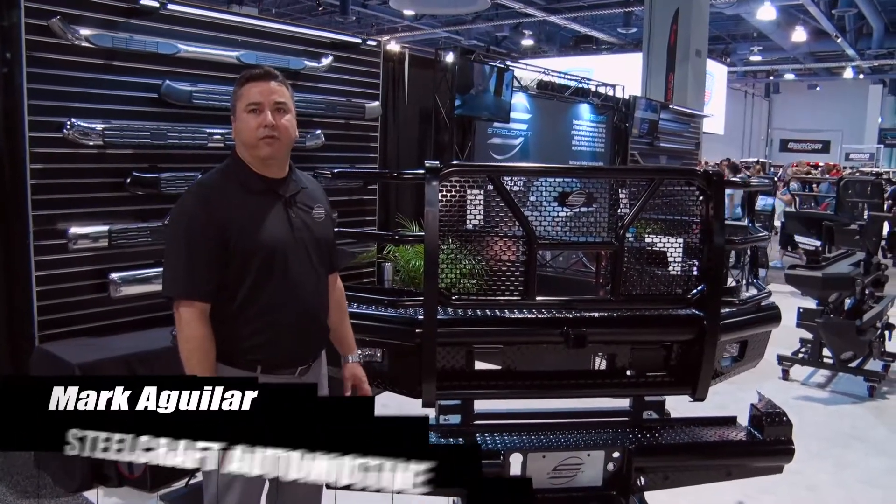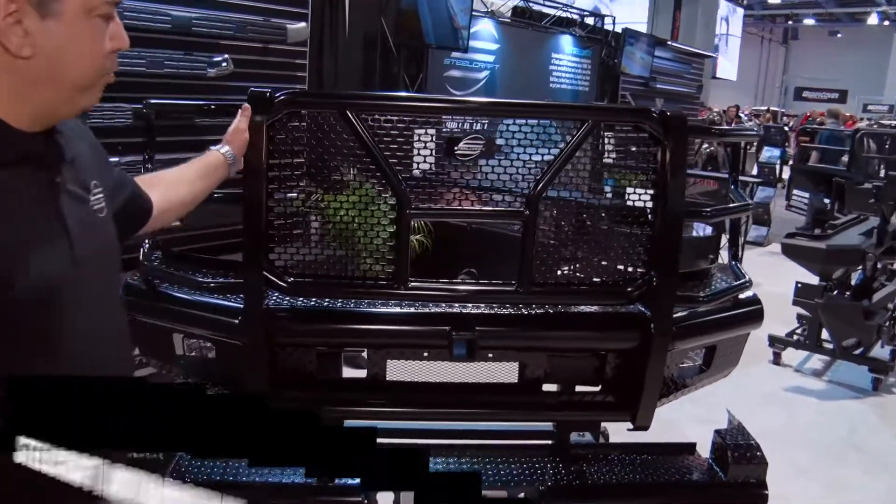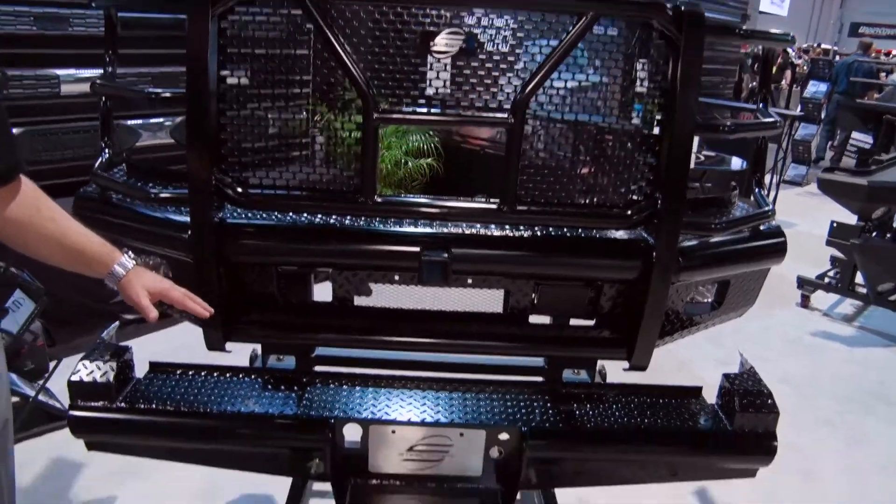Hi, I'm Mark Aguilar with Steelcraft Automotive, showing our brand new products here. We have our HD front end replacements along with the rear HD rear bumper replacements.